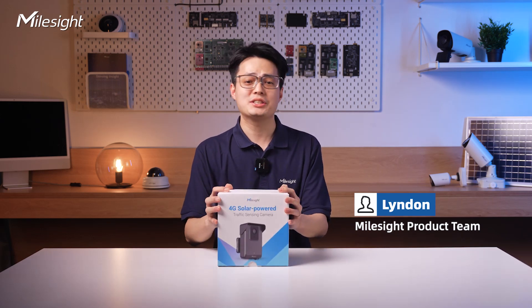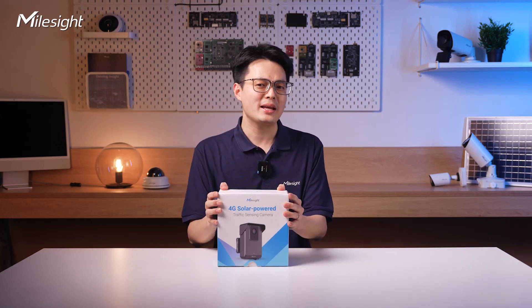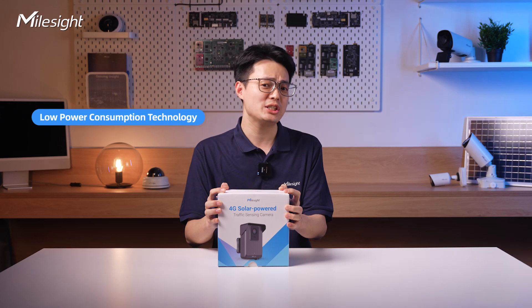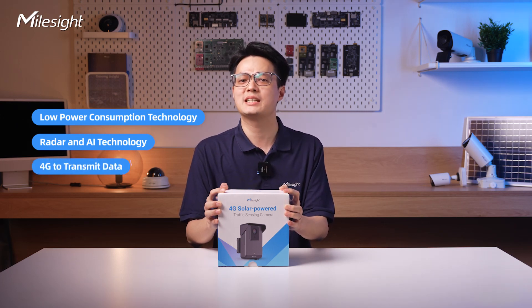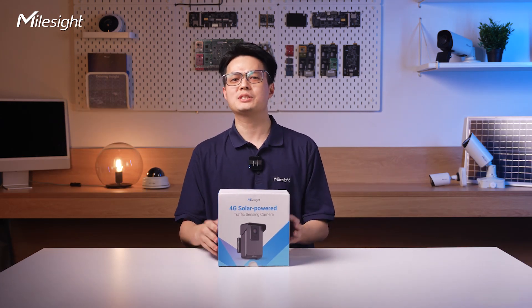Hi guys, welcome to the Milesite channel. This is Linden from the Milesite product team. Today I'm going to share our latest brand new 4G solar power traffic sensing camera. This camera integrates so many unprecedented innovations: low power consumption technology, solar power for continuous use, radar and AI technology for highly accurate vehicle capture, 4G data transmission, and for the first time, all configuration can be done through a mobile phone. If you want to know more details, please continue to watch.